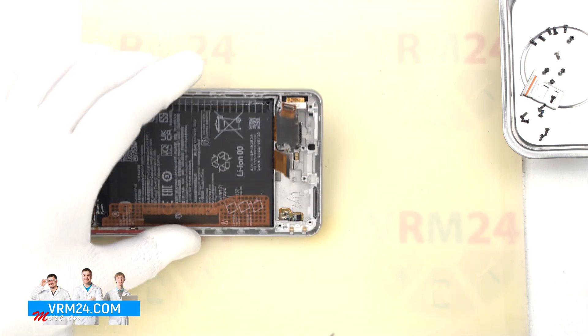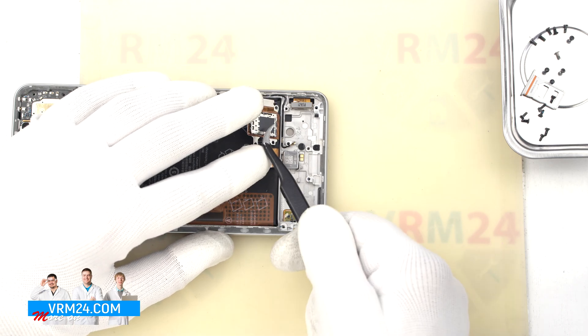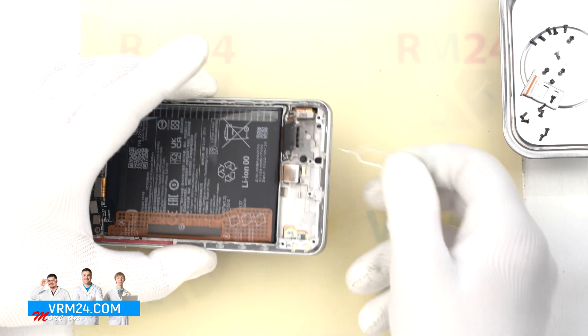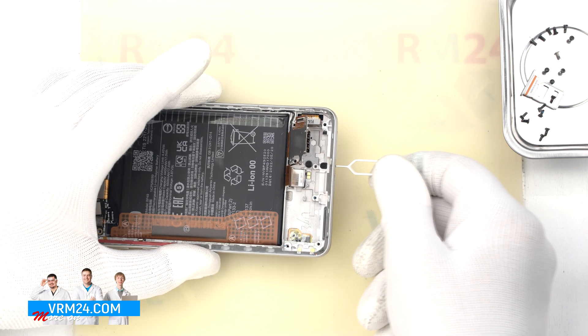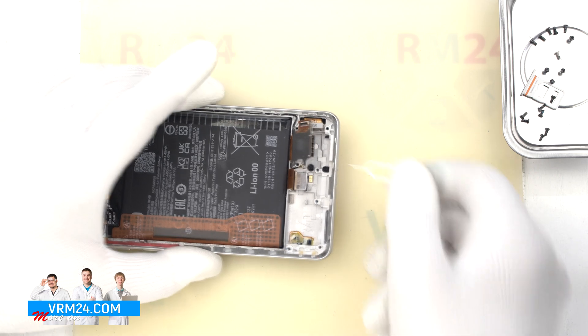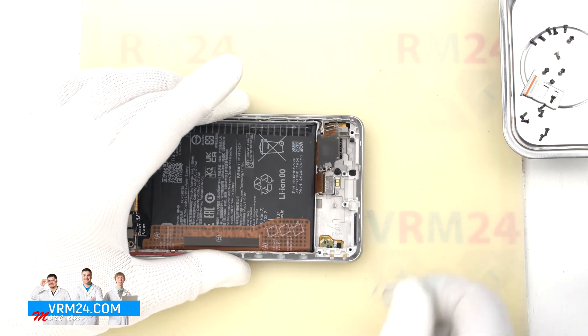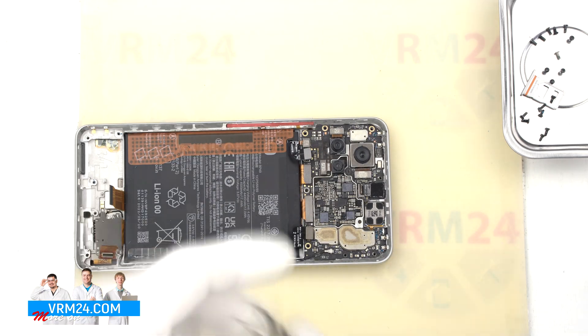In the display frame we still have the vibration motor and the card connector. Now a quick traditional test of the microphone hole: in this model the microphone hole in the display frame is L-shaped, with a gasket at the end of the hole. The microphone body itself is located on the opposite side of the microphone hole, so if we insert something into the hole we simply can't damage the microphone in this way.